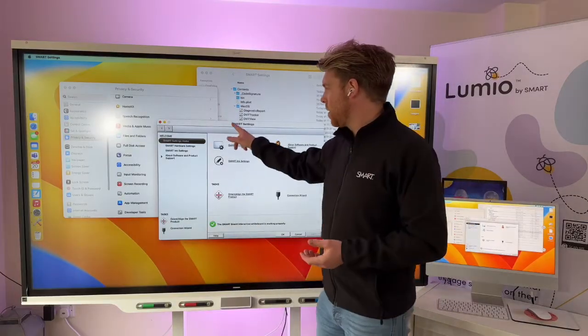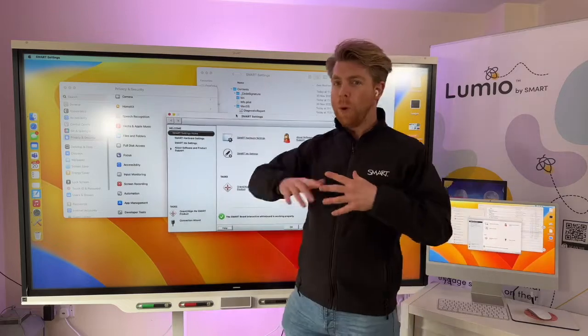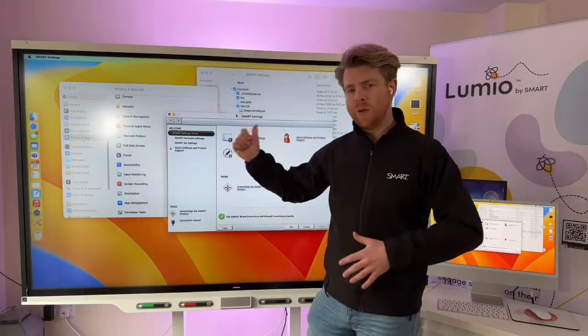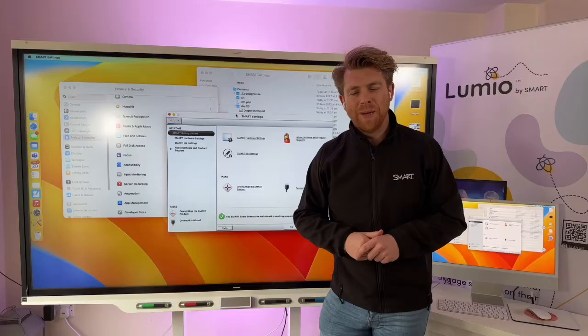Hopefully that is a way of connecting it and that will get you up and running, so you can use touch and the whole experience of teaching from a Mac onto your SMART Board. Thanks very much.